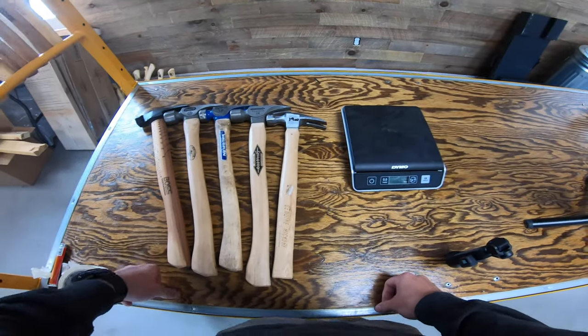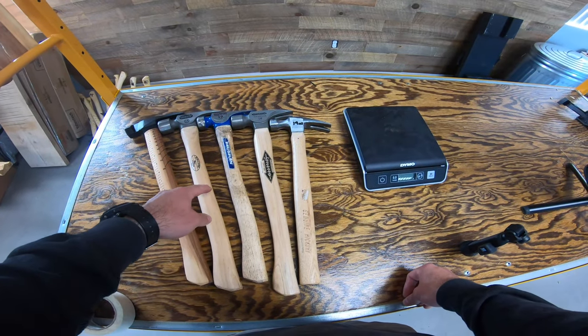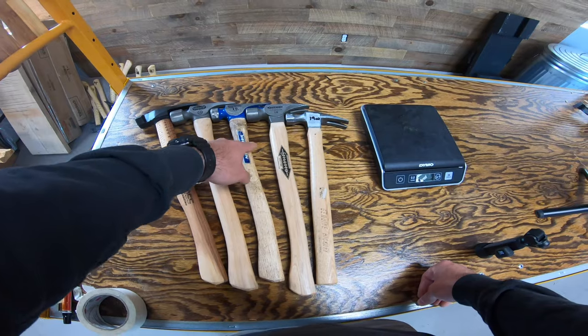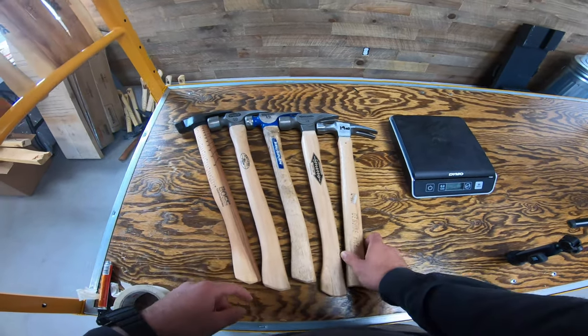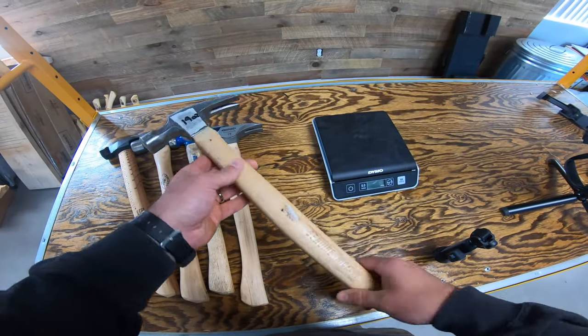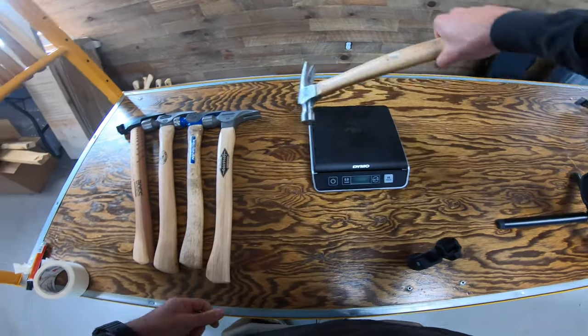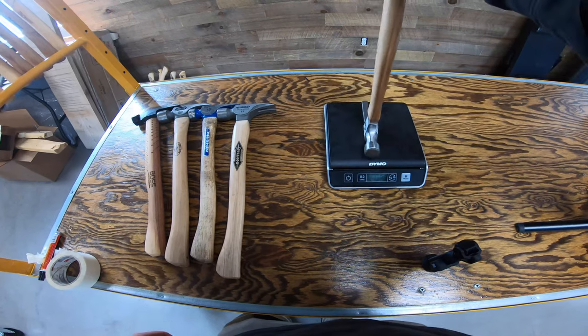Hey everybody, so today we are gonna weigh some hammers. I've got a Boss hammer, I've got a Deluge hammer, I've got a Vaughn, a Stiletto, and then just a plain old steel head hammer that we picked up at like an ACE Hardware — just a plain generic hammer. Let's go ahead and put it on the scale. We'll do them all facing up.